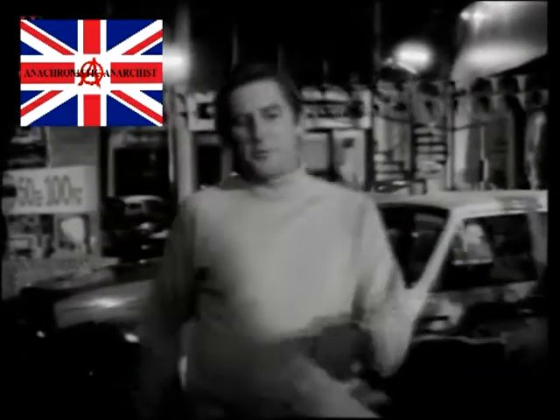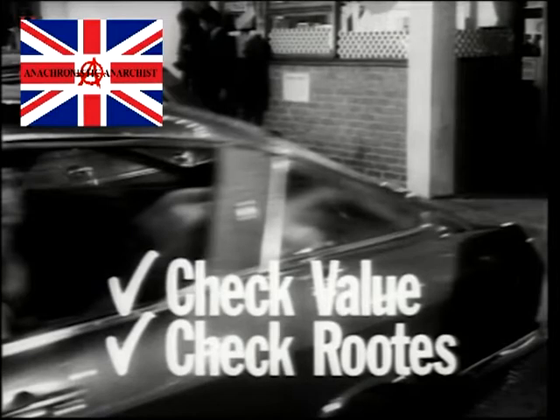At any Rootes dealer, you could win a colour television, whether you road test or not. Bring your present car in for valuation. You could win one of 50 Rootes cars. Check value. Check Rootes. Check drive safely with your local Rootes dealer.